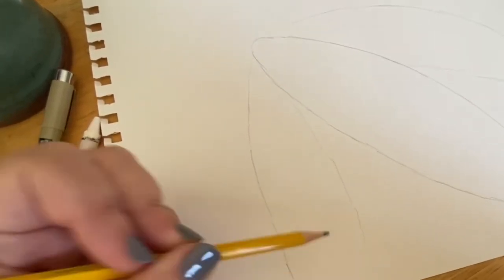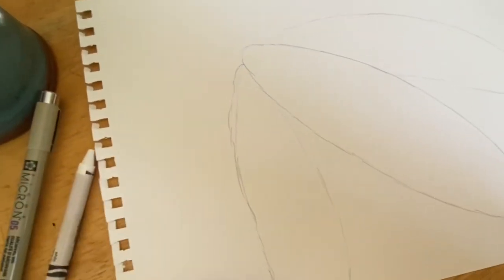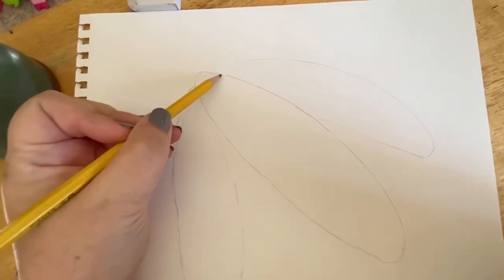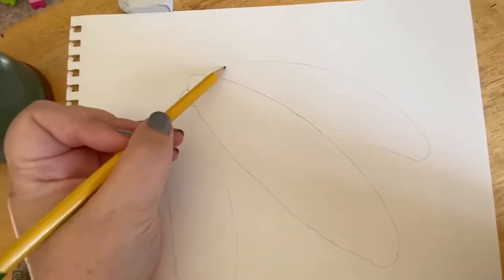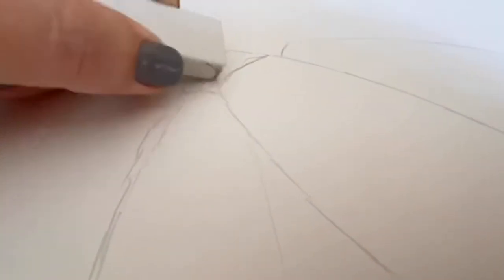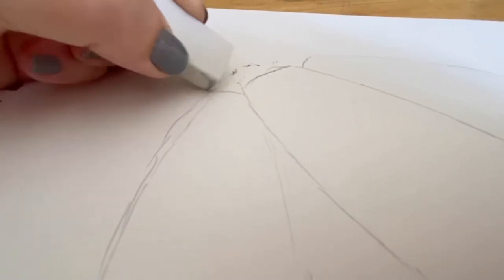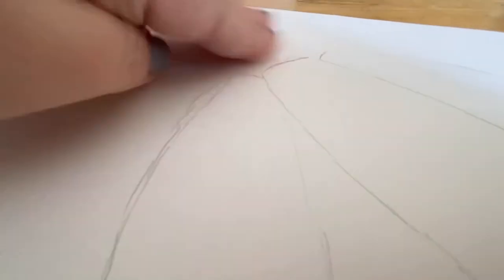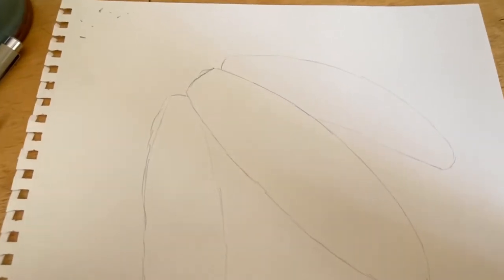I'm going to just sketch this out for you so you can see that, but I'm actually not going to draw all three in my sample. I do have a sample that I'll show you later that does have all three. What we're going to do up here is chop this off and round off the top like that, because it really is a little bit more flat on the top. Remember not to draw too hard — don't draw too heavy with your pencils, especially because this is just our sketching stage and all of these pencil marks are eventually going to be erased.